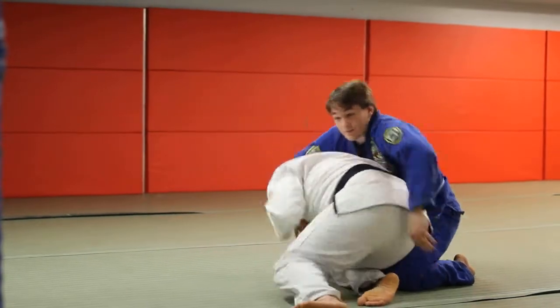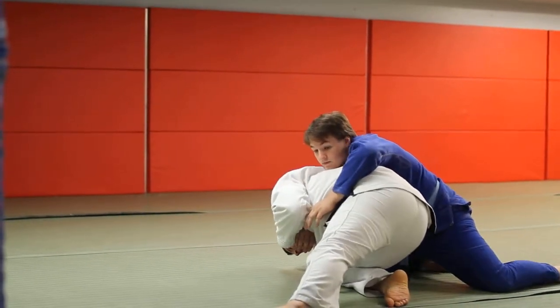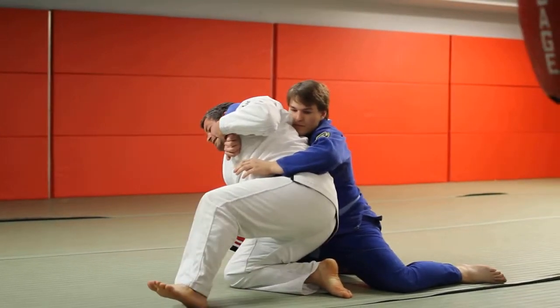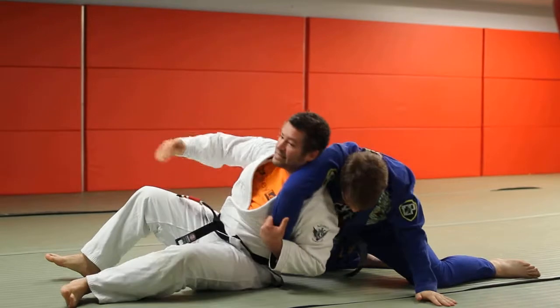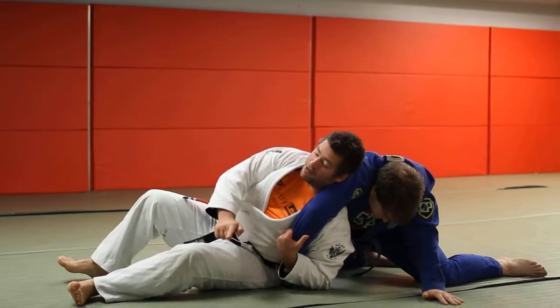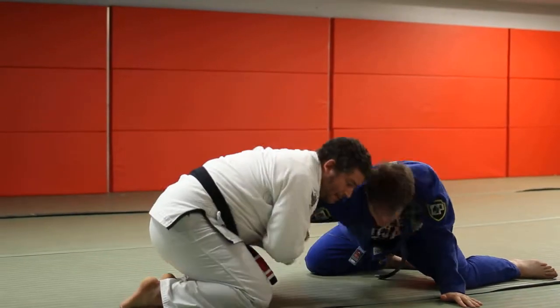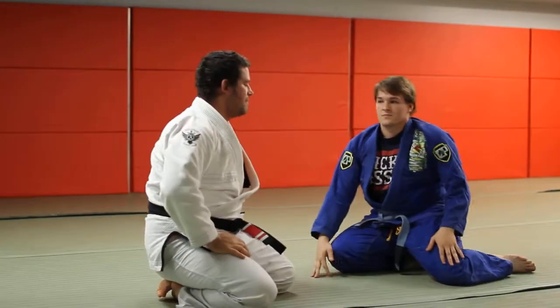So here, I'm going to do my Murphy roll. It fails — it doesn't work. I don't want to be stuck here. Post, build yourself up. Keep the sleeve. Now I'm going to sit through, and as I sit through, notice I didn't let this go — really important. Stay on this arm. If I get two arms on this one, even better. Build your base. Come out and square.